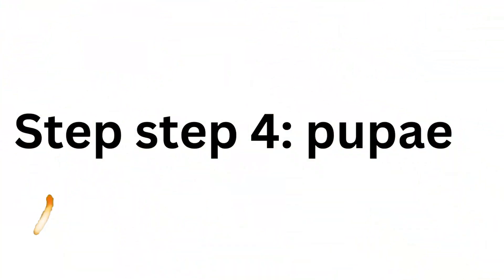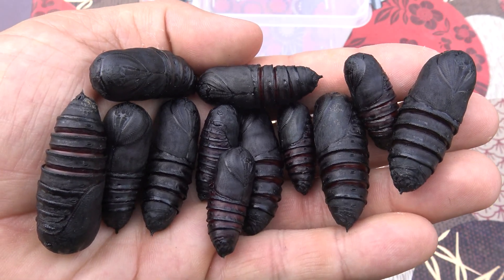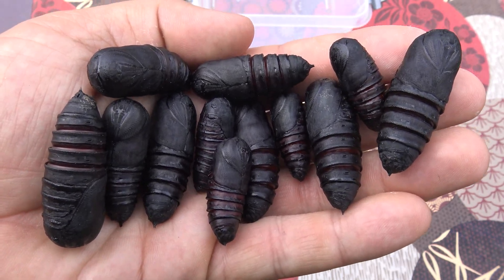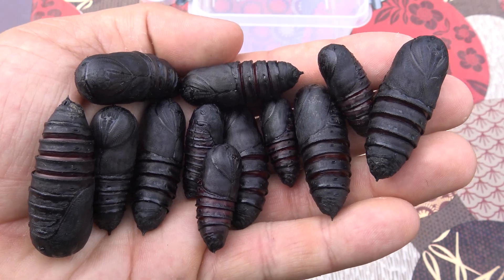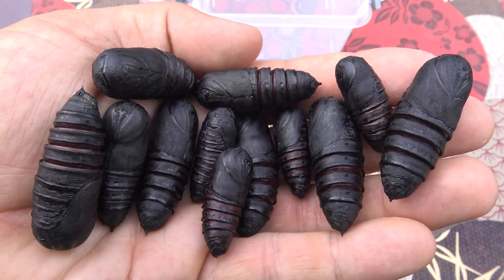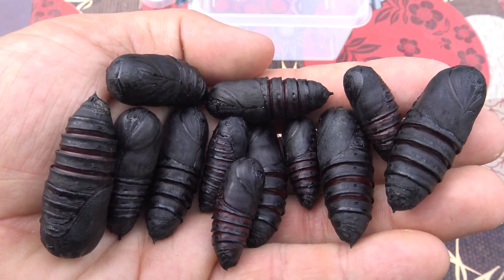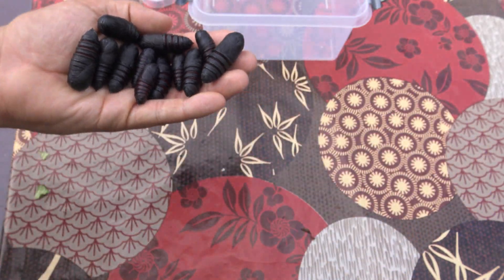Step number four: pupa. The pupa of this species have a very thick shell. Most of the time this species has just one brood per year, but they can have a second brood in some rare cases, especially if there are early rains. The pupa can be stored at room temperature indoors; however, in winter they can also be hibernated.